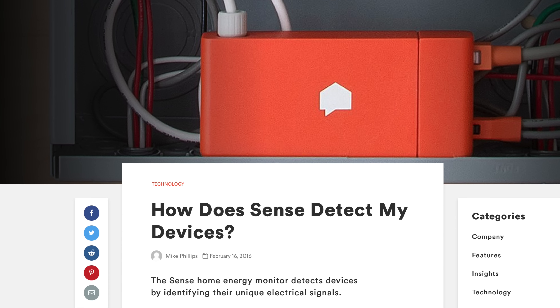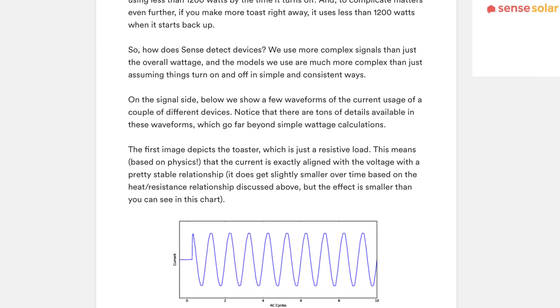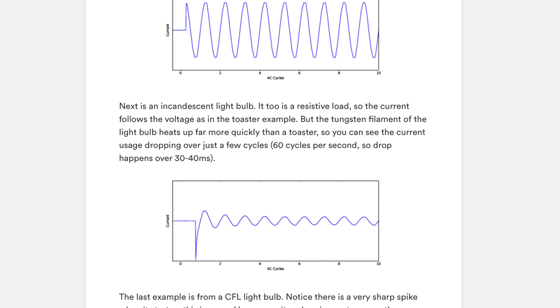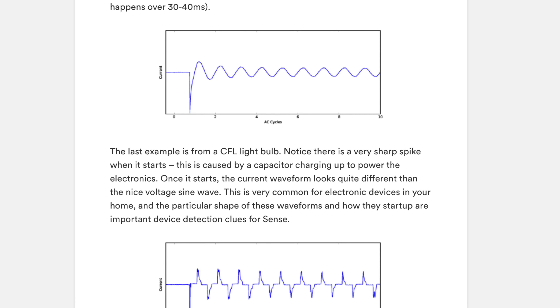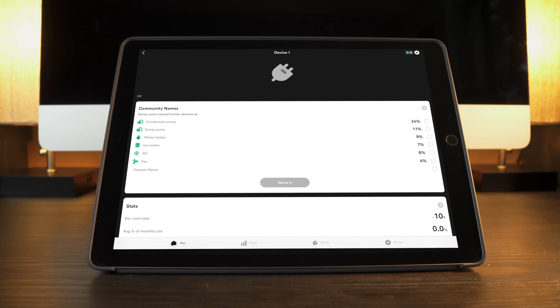Before I dive into the features, I have to give you a word of advice with the Sense: have patience. This thing takes a long time to detect the devices and give you insights into your usage. Sense collects unique energy patterns from the devices in your home to try to identify them and uses machine learning to match these patterns with other Sense users who have successfully identified something similar in their home. What this means is that over the first weeks and months of using the Sense, you'll get notifications of new devices being detected. It's actually pretty amazing that it can single out individual devices.